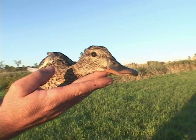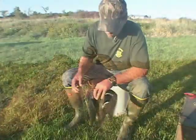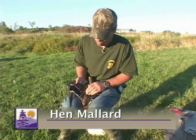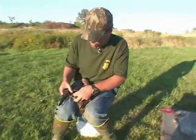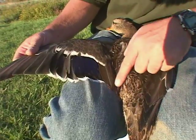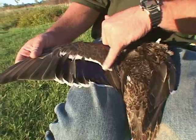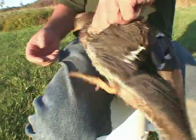Our first volunteer is a mallard — a mallard hen. One of the things we look at on a mallard hen is the white bar on top of the speculum, which extends out into the tertials, these long lance-shaped feathers. Whereas on a male it stops at the edge of the blue of the speculum. So that's one way to know this is a female.